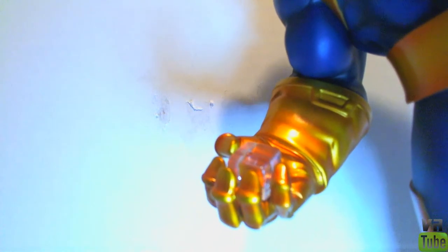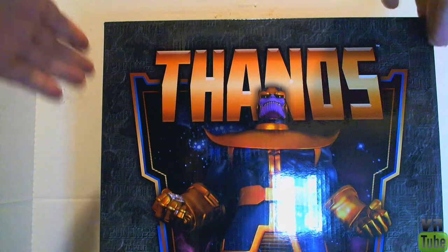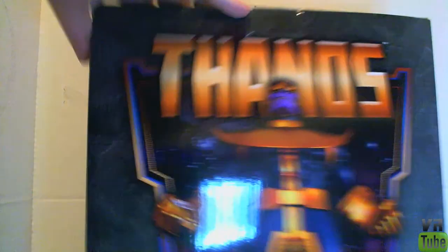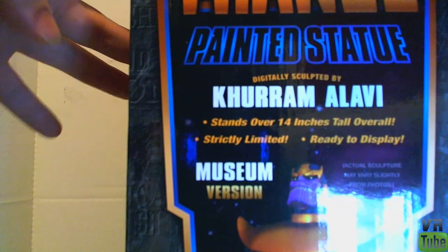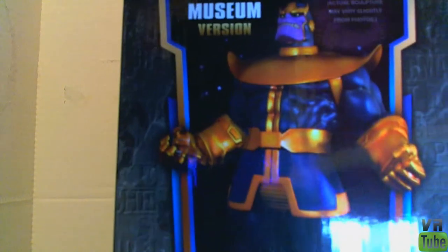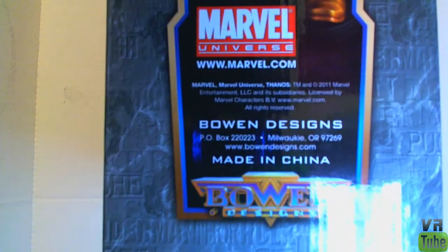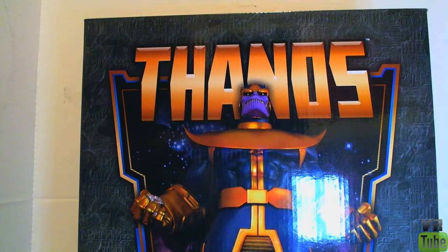You can see he holds it like that. The only other thing to look at is the box — and it's a statue, so you're obviously not going to display it in a box. It has a really big picture of Thanos on the side: Marvel Universe Painted Statue. The back has the exact same thing. The side says Thanos Painted Statue, digitally sculpted by Kuram Olavi — I hope I pronounced that right — standing at 14 inches, strictly limited, ready to display. This is the museum version, though I don't really know what that means as I'm not privy to the statue community. It also has the Bowen Designs logo and an adult-only notice. It's just a big box that you'd keep a statue in.